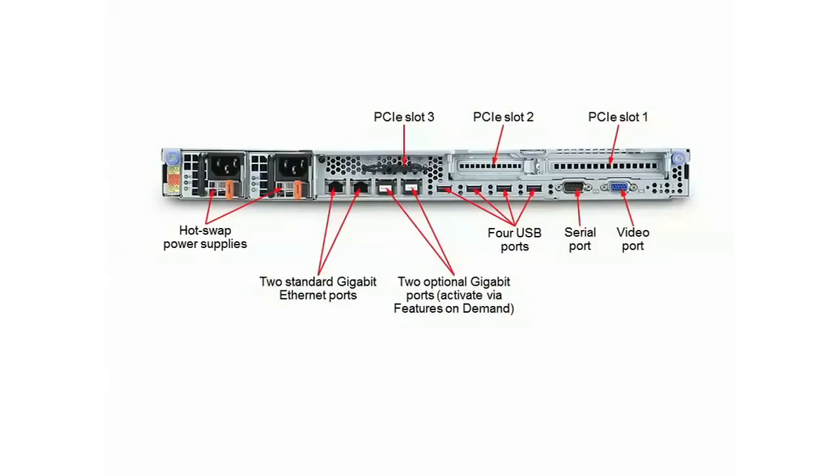To the right of the power supplies are four gigabit Ethernet ports. Two are enabled as standard. If you want, you can enable the third and fourth ports using IBM Features On Demand — a licensing program where the server comes with a component but you only pay for it when you need it. Next to the Ethernet ports are four USB ports plus a serial port and a video port.